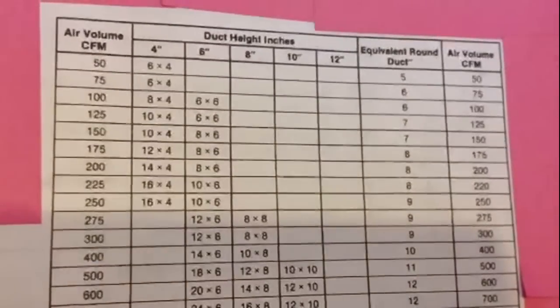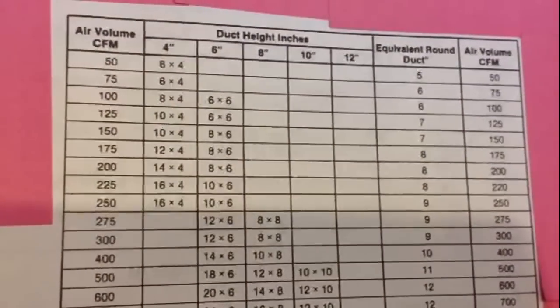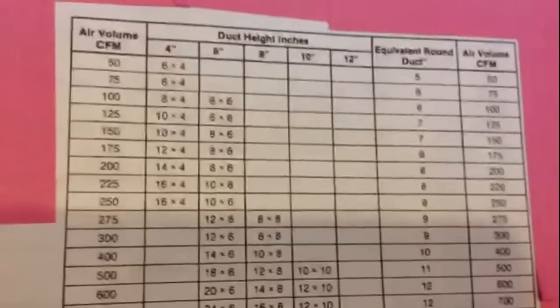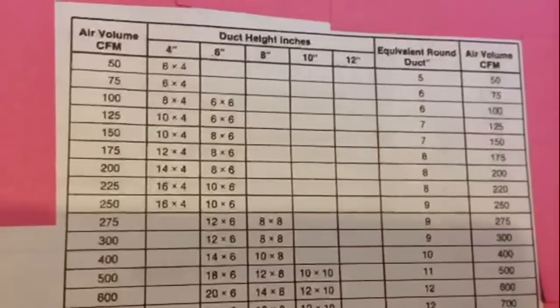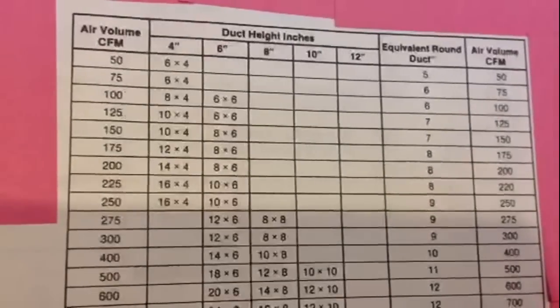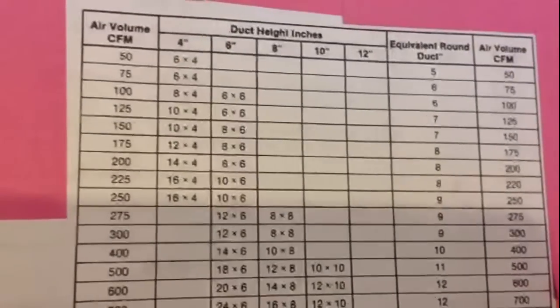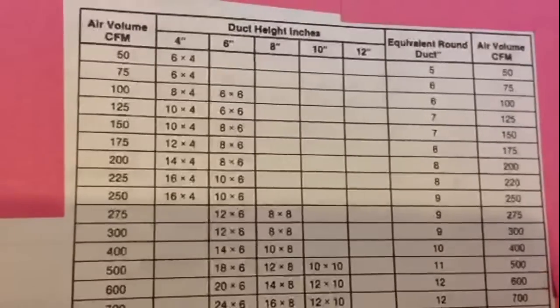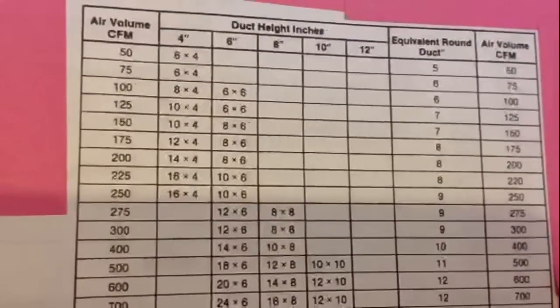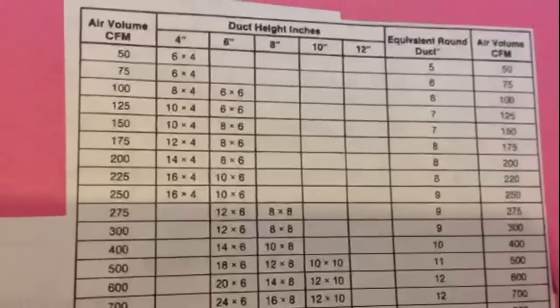Let's talk a little bit about CFMs. Basically on your furnace, it's going to say somewhere how many CFMs your furnace will need to push. Usually around 50,000 BTUs it's about 1,000 CFM, and then if you have a 100,000 BTU furnace it could be like 1,600 CFM.